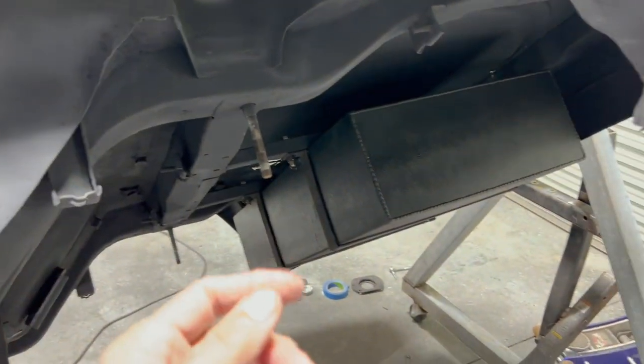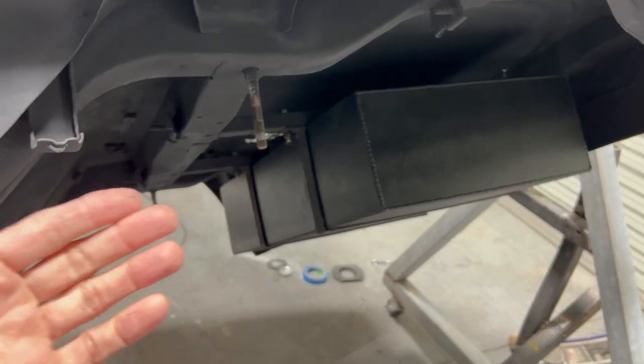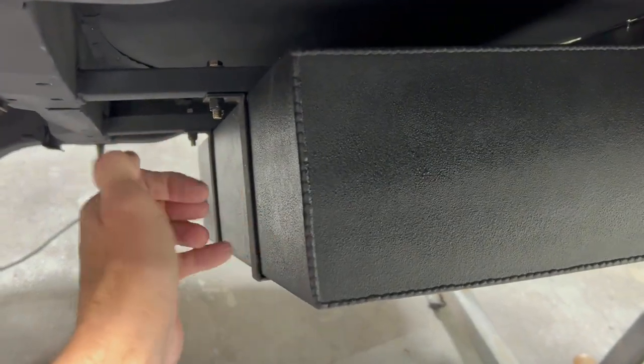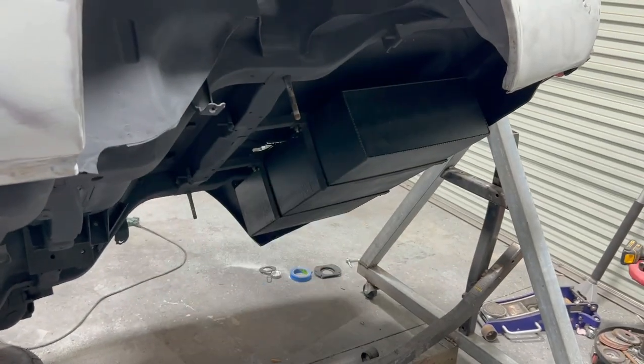The fuel cell area is actually not undercoat — that is truck bed coating. Truck bed coating is a little bit tougher than just regular undercoat. I wanted something really strong so that if anything comes and hits it, it's like hitting the bed of a truck. I put about three coats on here so it's pretty thick, and I think it'll be pretty strong.